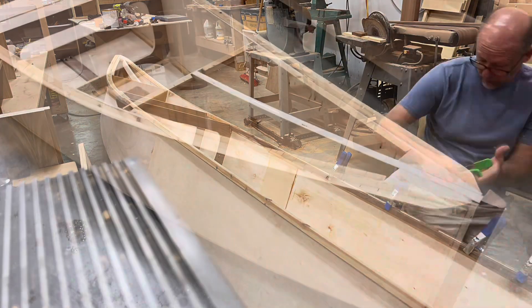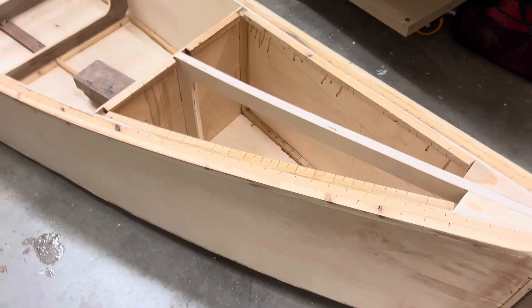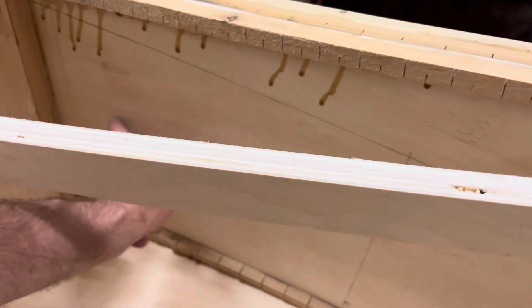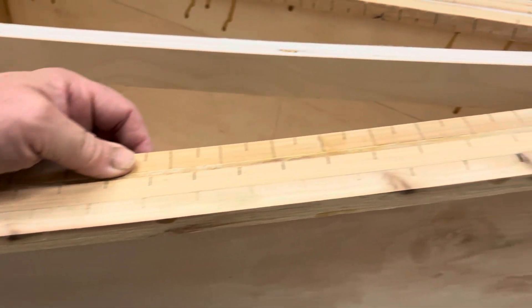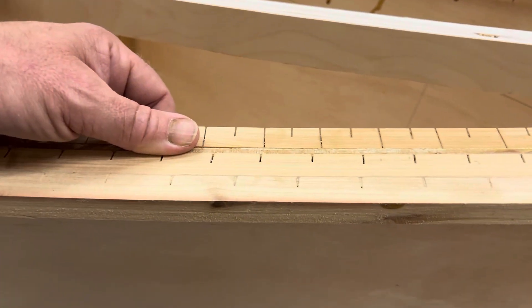Almost ready to seal up this front compartment, and I just realized I'd really like to have a chine on the inside wall here. I have three up here, so I'm going to remove the inner one — it's not really needed now that I have two on the outside — and glue it on the inside instead.